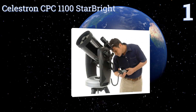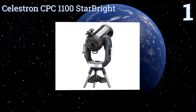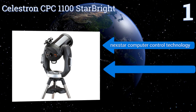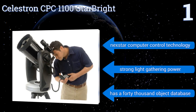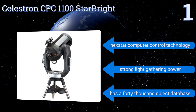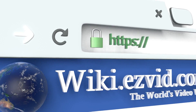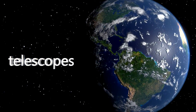Coming in at number one on our list, built for serious astronomers, the Celestron CPC 1100 StarBright has a 2800 millimeter focal length and a fully computerized dual fork arm that makes it easy to adjust its position. Its GPS is capable of capturing data on imagery from skyline satellites. It boasts NexStar computer control technology, strong light gathering power, and a 40,000 object database.